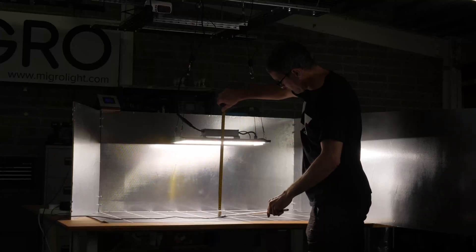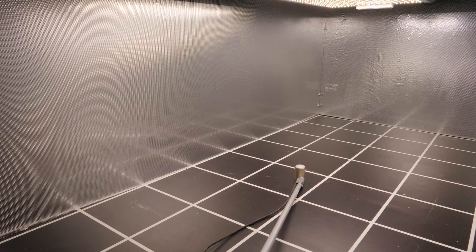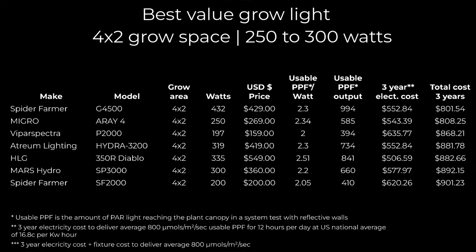The way I've arranged these lights — they're all the grow lights that I've tested; it's not a complete list of every grow light on the market, just the ones I've tested. I'm going to read them out in order. The list is generated in order of the best value, and that is the cost of purchasing the grow light plus the cost of delivering 800 micromoles in a 4 by 2 over a 3-year period. That's 12 hours a day at the US current average of 16.8 cents per kilowatt hour.